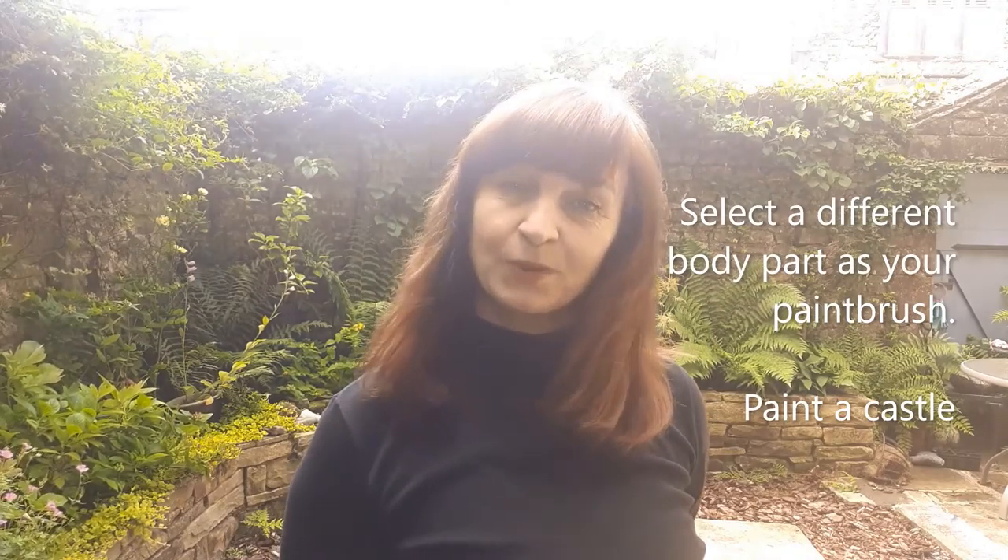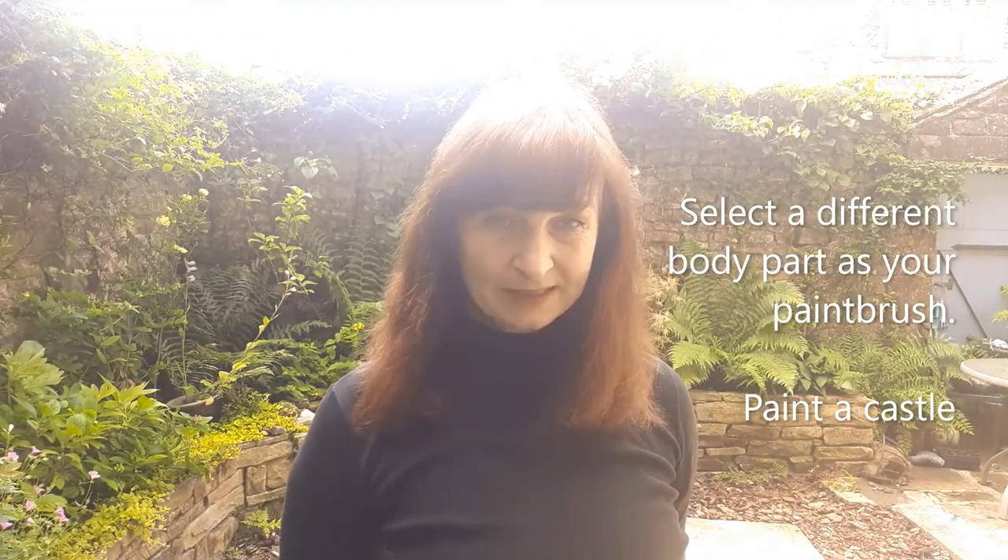We're going to do a different painting now, so you're going to choose a different body part, and this time we're going to draw a castle.